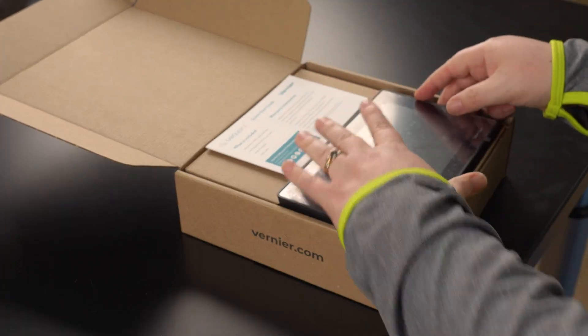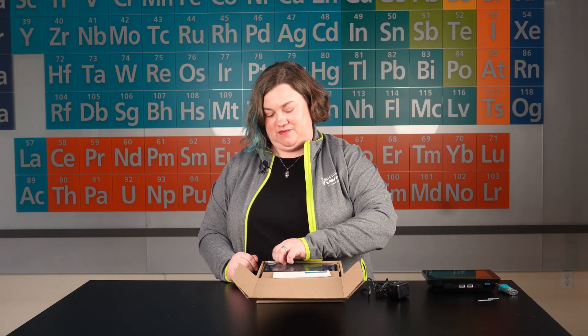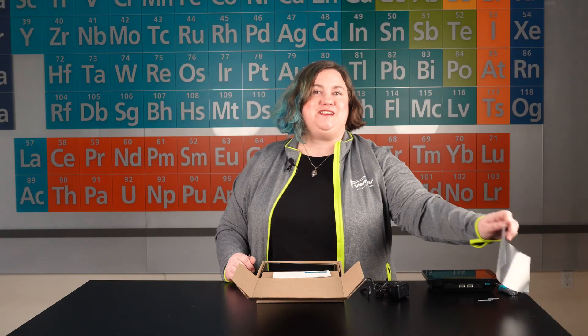While you're at it, you'll want to remove the clear protective screen cover that comes on the unit. This cover is intended to prevent damage to the screen during shipping.